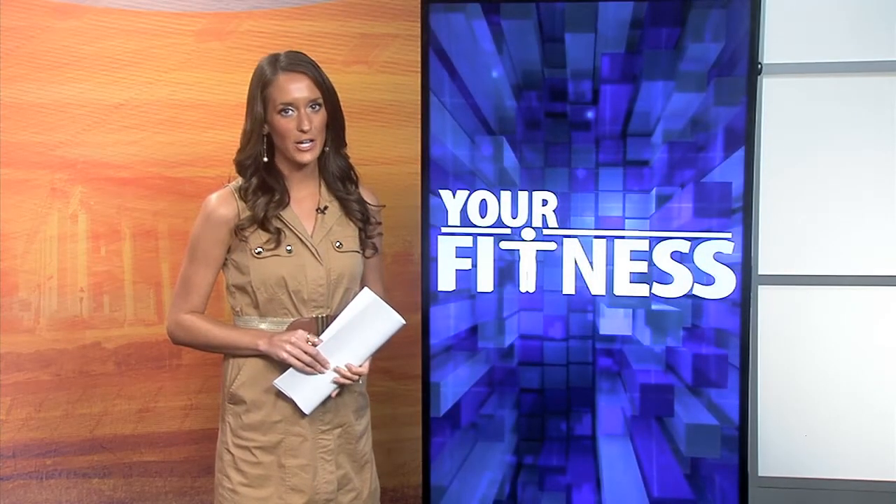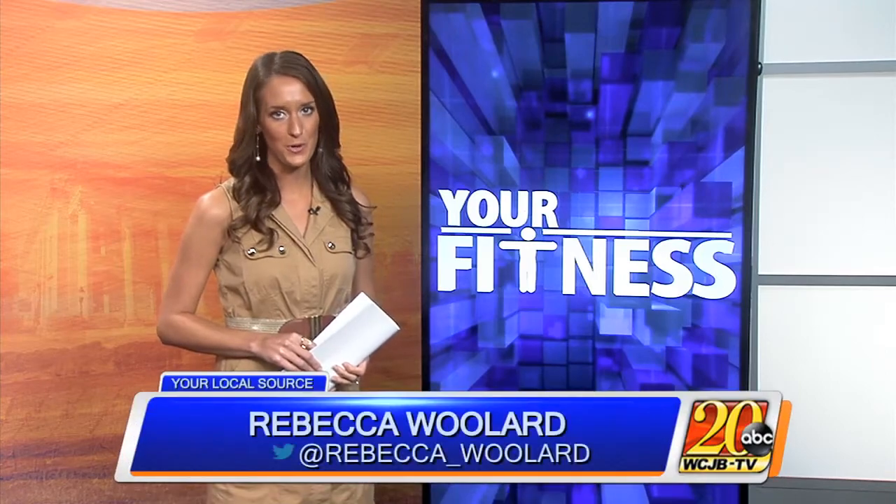September is National Yoga Month and Gainesville Health and Fitness is here to show you a few poses. I'm Danielle Marshall, a personal trainer at Gainesville Health and Fitness, and I'm here today to show you a few intermediate yoga poses.